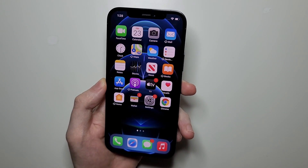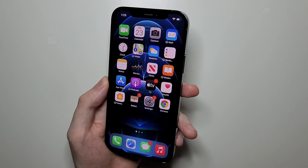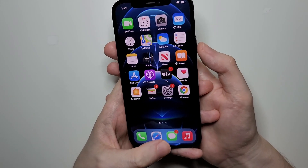Hey guys, so I'm going to show you how to take a screenshot on your iPhone 12. It's pretty simple. For older iPhones you would use the home button — you'd hold down power and also the home button.